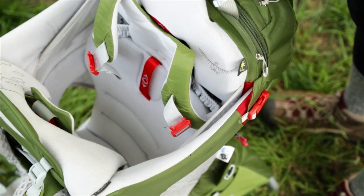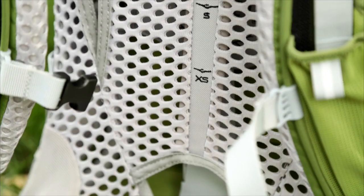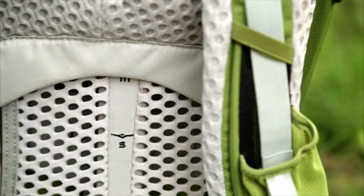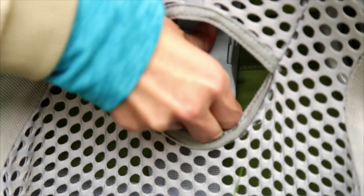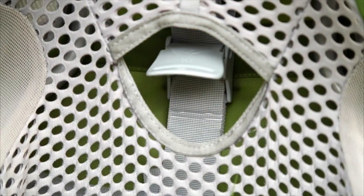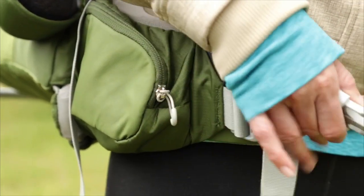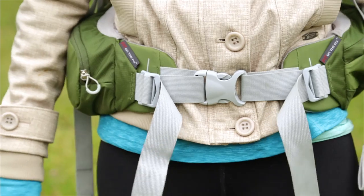It is important to note the child must not be in the carrier when fitting the pack for an adult. The Poco AG series offers generous adjustability to accommodate a wide range of adult torso lengths. Adjust the torso length by releasing the torso adjustment cam on the center of the back panel and slide the harness up or down. Extend the fit-on-the-fly feature to achieve proper fit if needed, which is 3 to 6 inches between the hip belt wings.